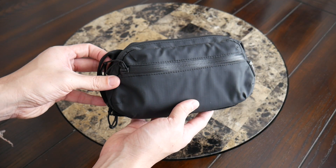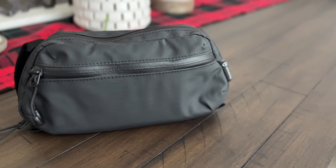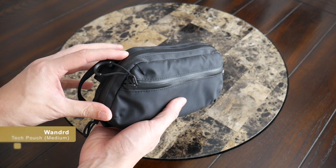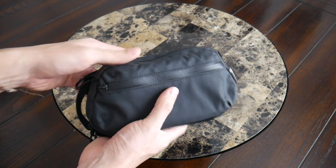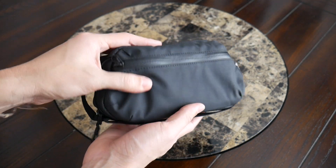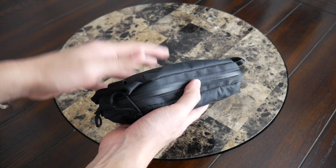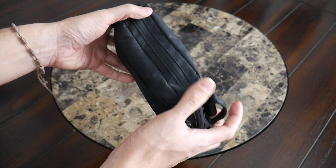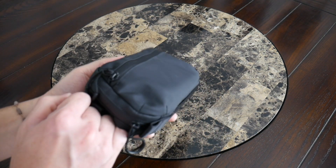Pouches are a great way to keep your tech and other accessories organized and easily accessible. I've used a ton of different pouches over the years and have specific pouches for specific purposes. One that I've enjoyed a lot is the tech pouch from Wandered — this is the medium-sized version, and they do offer it in a larger size. I really like the weather resistance on this pouch. Everything on the inside feels very well protected, and it has a pretty small form factor that can fit into a travel backpack or day bag without taking up a ton of space.